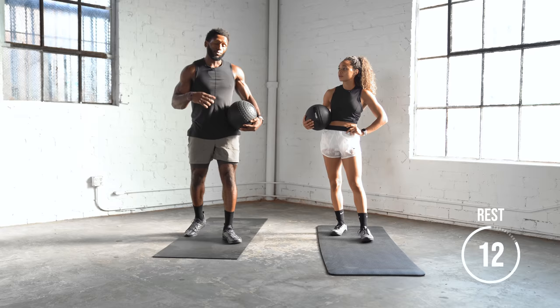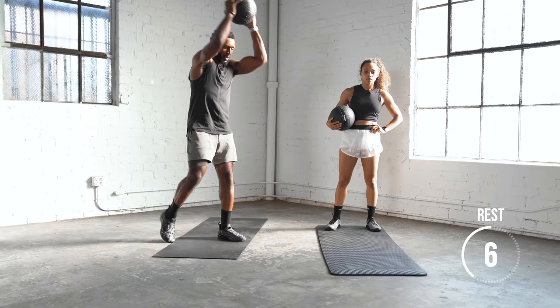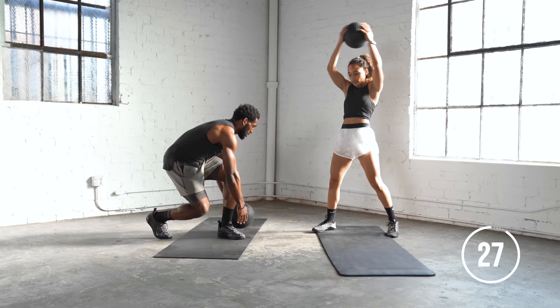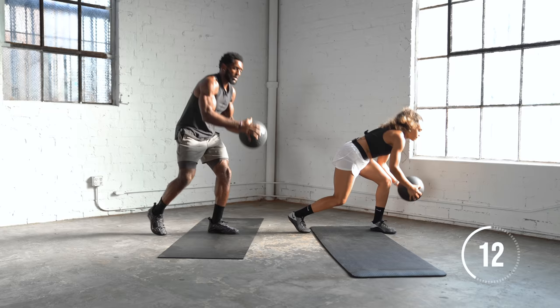Instead of the regular slam, now we're going to do a lateral ball slam. We're going up, bending through the knees, and going up and around. Same thing — imitate if you can't slam. Really try to dip low and use your lower body to slam.